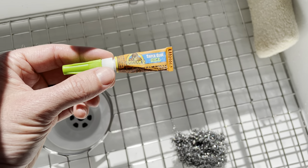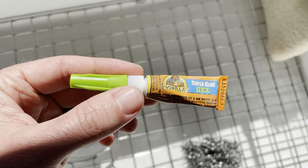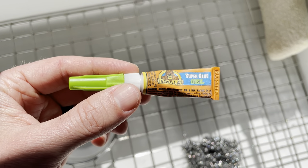Hey everyone, so I wanted to make a short video. I just got a bunch of Gorilla Glue on my finger. Maybe you've done that — super glue, anything super sticky — and it would not come off.